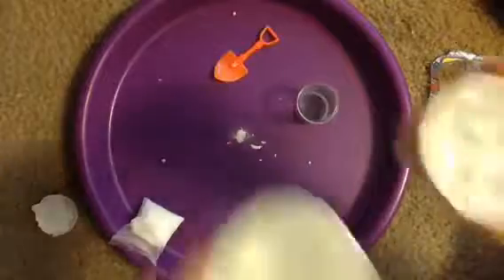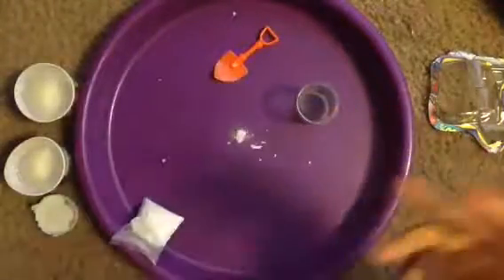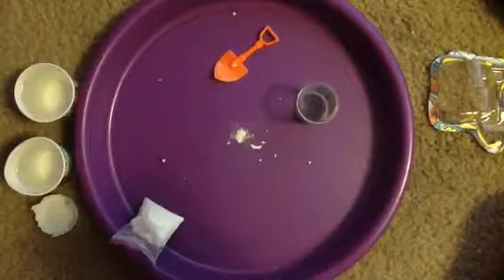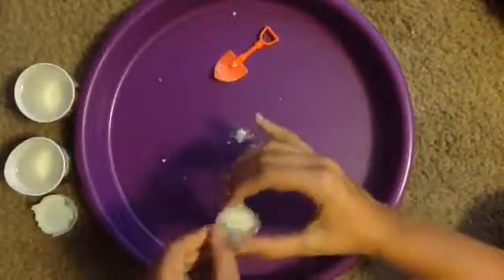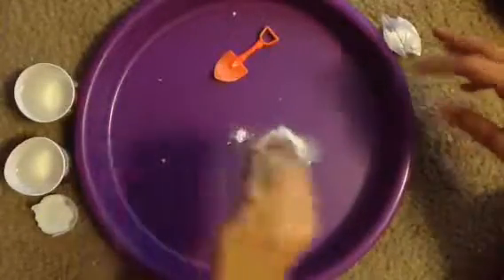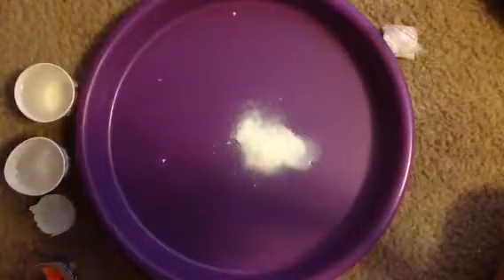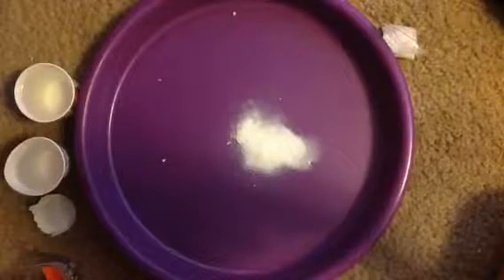You will also need water for this project. I have two cups of water — the reason I have two cups is because they're really tiny cups, so I needed two. There are instructions on the back. It says: open a package of magic snow and pour contents into a large bowl. So I'm just going to get everything out — I'm going to pour this snow in and dump it in.